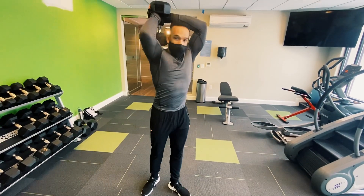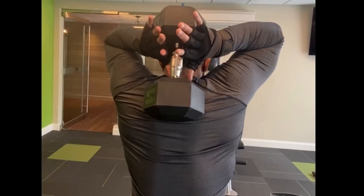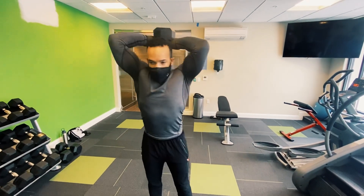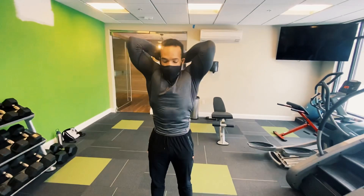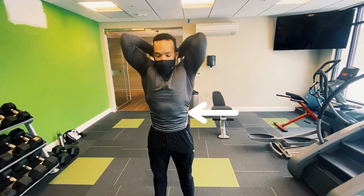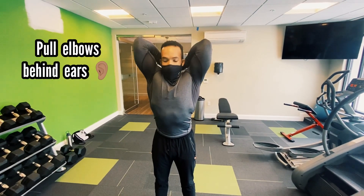The way I'm holding this is goblet style. The next piece is the movement. All we're going to do is keep that position and, again, engage the glutes, the abs, and the quads. From here, I'm going to pull my elbows back as far as I possibly can.